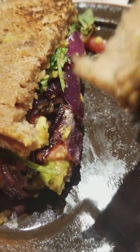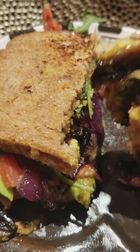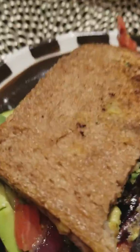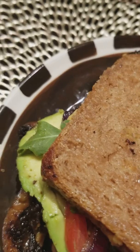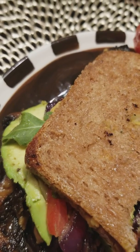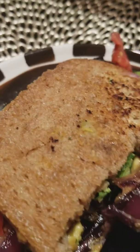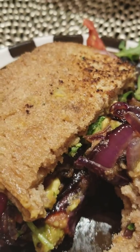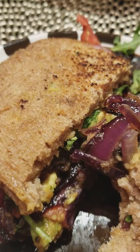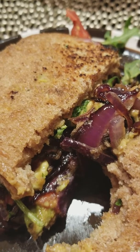Let's get a bite — I know this is gonna fall everywhere. Let me get my hair out of the way. Oh my gosh, I'm all up in this. I'm licking my fingers!